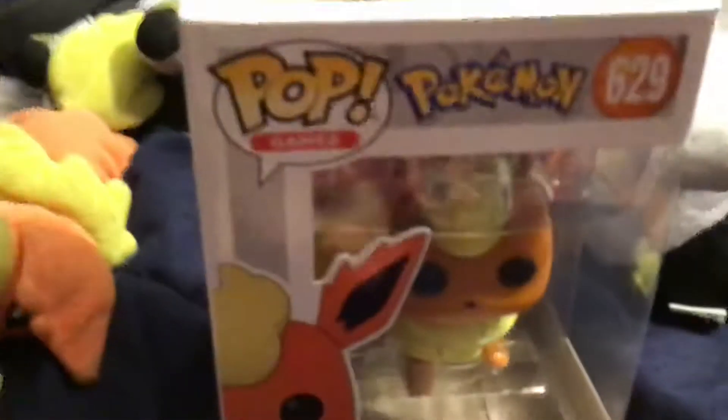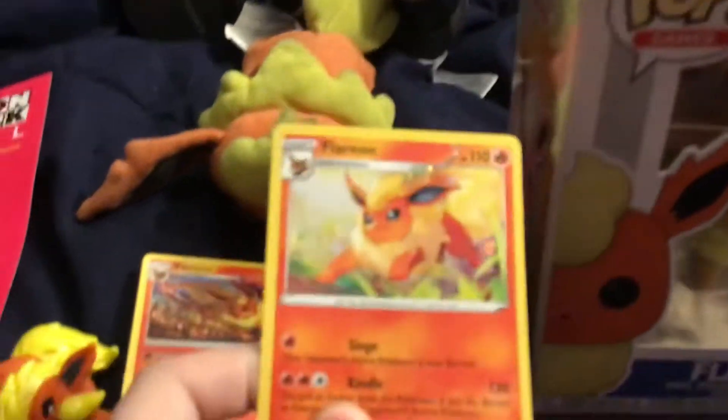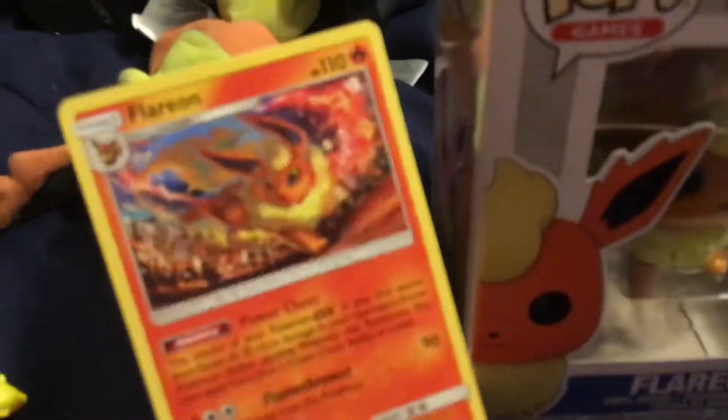There she is — whatever gender you want to make Flareon. Here's the Flareon card. This is the Flareon promo, and then this is another Flareon.